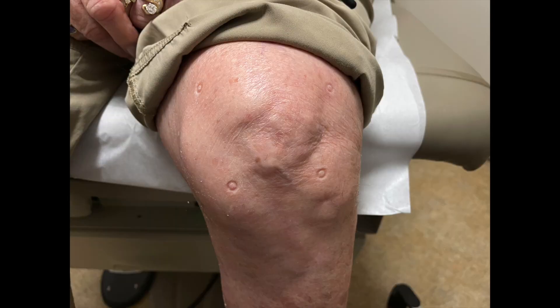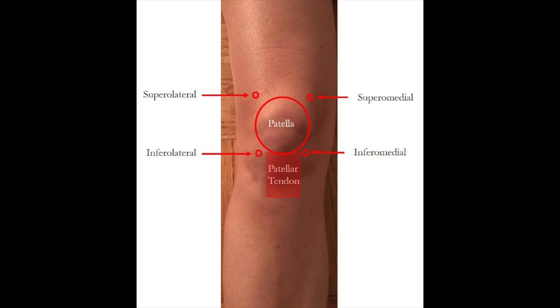You can basically do the cortisone injection with the patient sitting up with the knee bent hanging over the edge of the table, or lying down. There are four marks on this patient's knee — these are the four most common injection locations. We can inject along the bottom: inferior medial, inferior lateral — typically done with the knee bent. Or the top two: superior lateral or superior medial, more commonly done with the knee straight so the kneecap is relaxed.